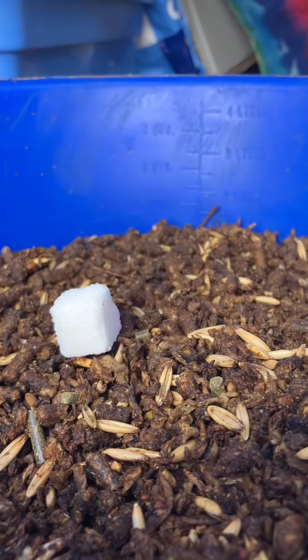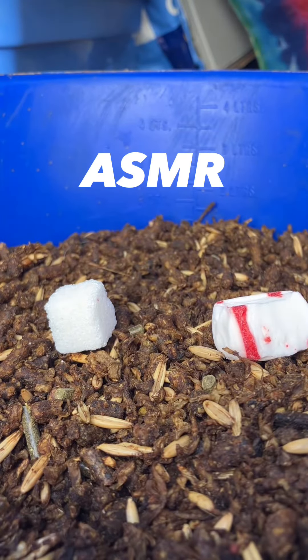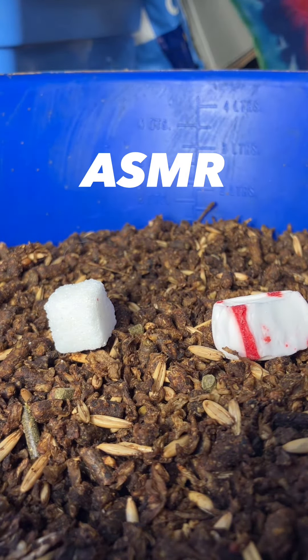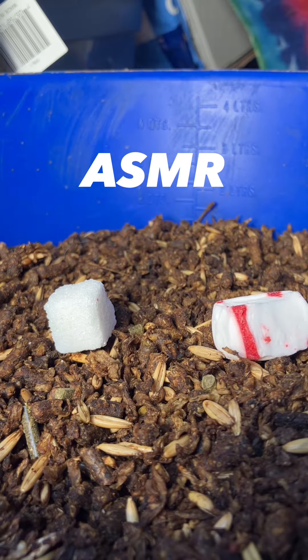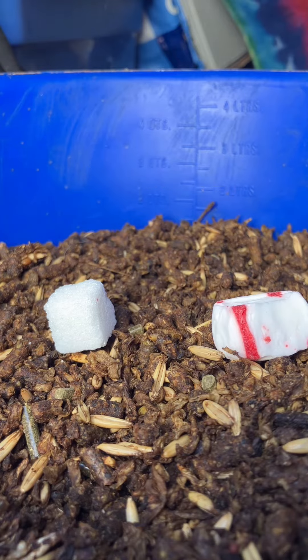And then we grab our treats. Let's do a sugar cube, peppermint, apple cube, and one last thing — an apple cube.